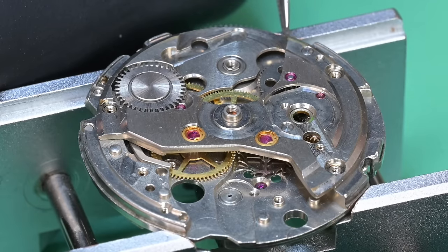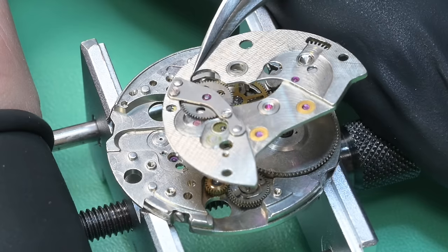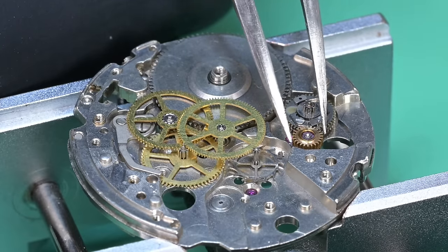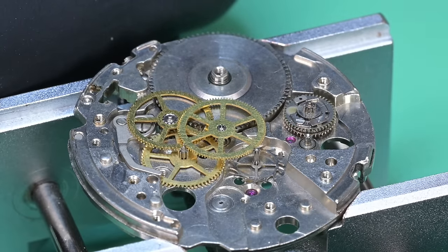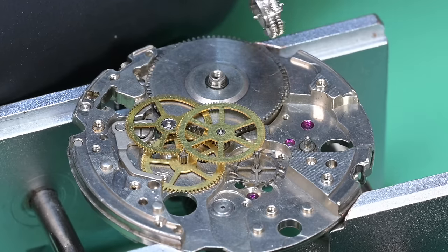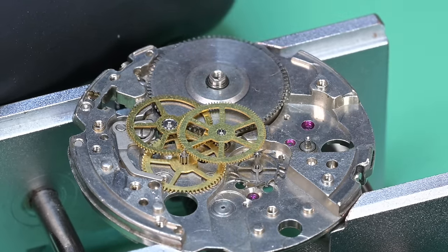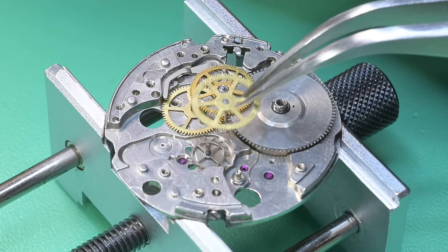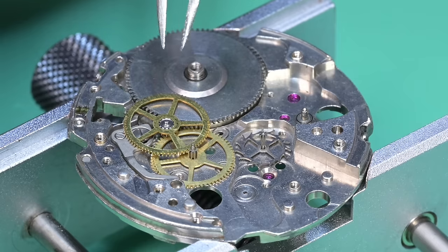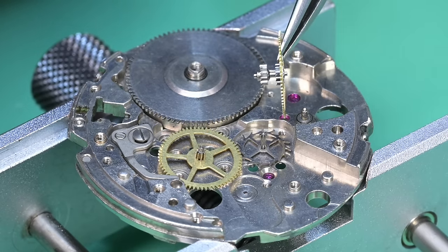Now we're down to removing the bridge — it's one piece for the barrel, wheel train, and automatic works all under one bridge, which means a heck of a lot of pivots to align during reassembly. That's the second reverser idler wheel and the differential wheel — parts for the automatic works. There's a lot going on on that wheel. Now we can pull apart the wheel train.